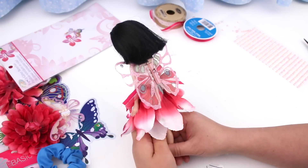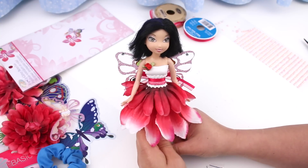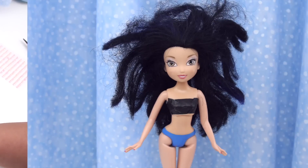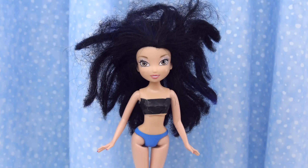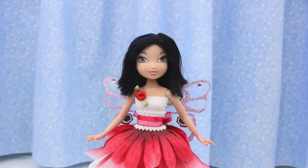And here she is! She looks like a whole different fairy. Do you remember what she looked like before? Awful — just awful! Well, now she looks awesome — so awesome! This is another doll rescued from the thrift shop. Thanks for watching!